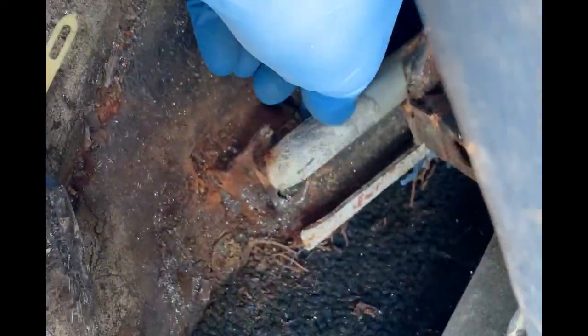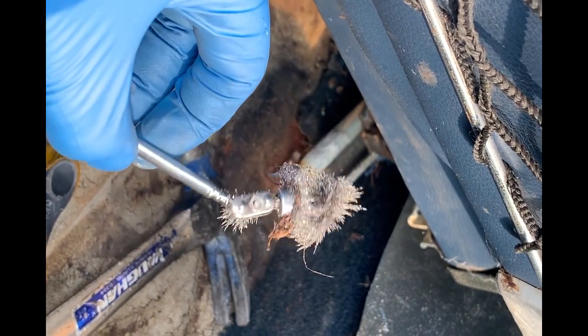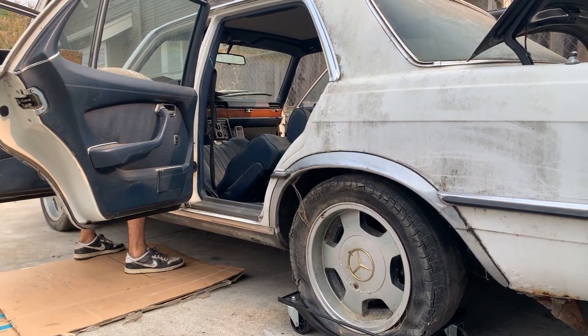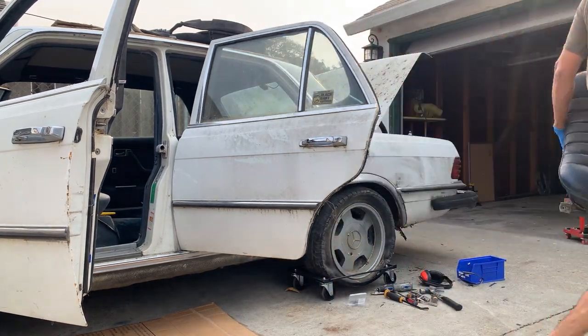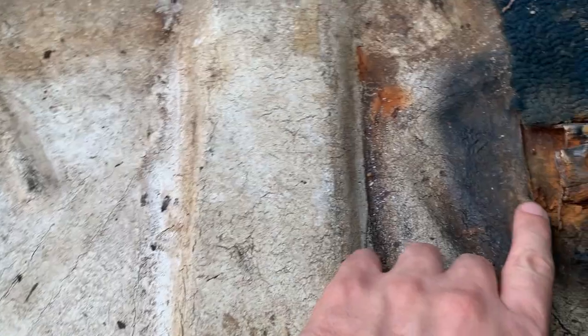The bolts holding the back of the seats were extremely rusted and wouldn't come out, so I went in with a cutting attachment on my Dremel and slowly chewed away at the heads. Basically the heads are completely gone — the bottom of the bolt is still stuck, but I can now get the rail off. Here's what one of the bolt heads is reduced to, and there's the other.